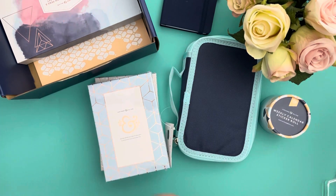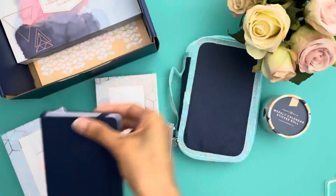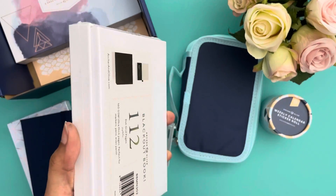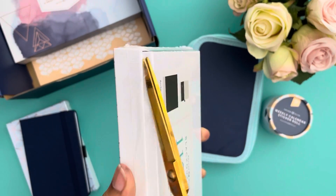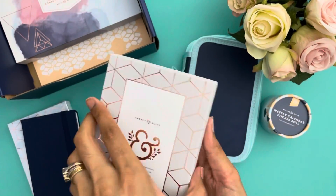This is the one I'm not going to open — I'm sending that to a planner friend. The last one is the blackout book, which I also plan to keep, but I have no idea at the moment what I'm going to use it for.